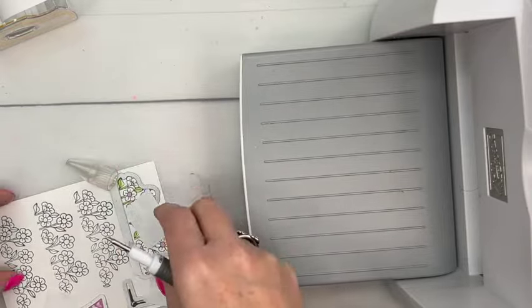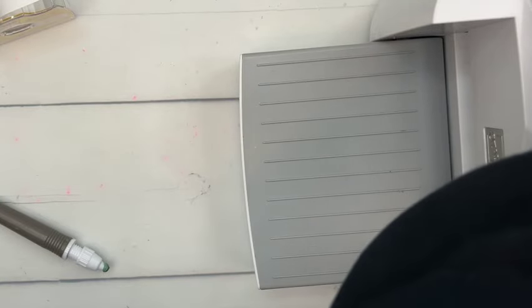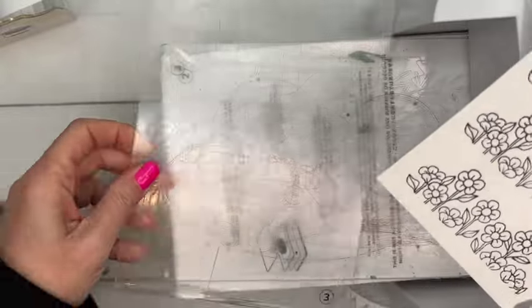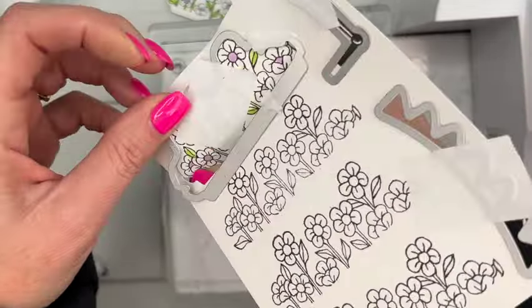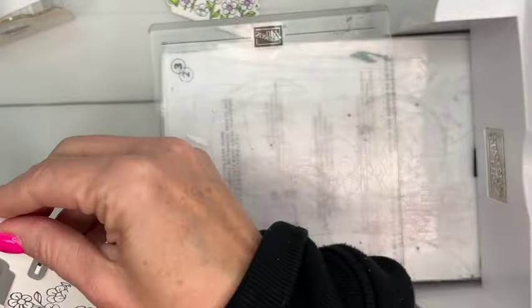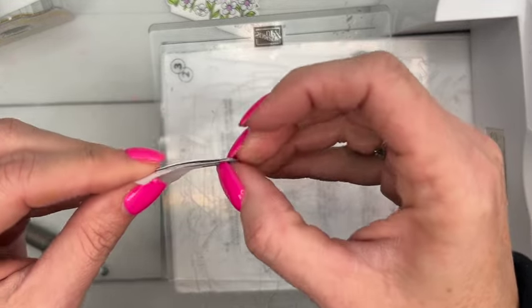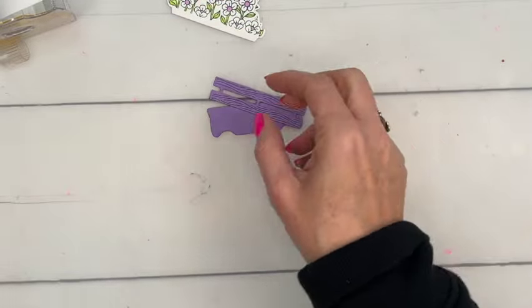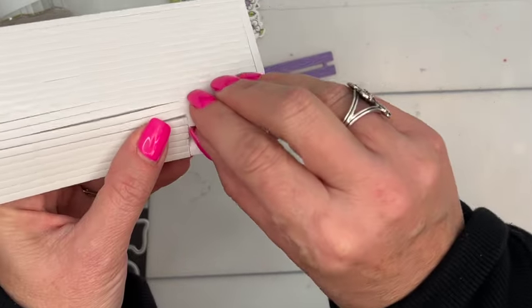Let's run our grass through, then run our stamped piece through the cut-and-emboss machine, making sure everything is still where it needs to be. I'm not going to cut the other flower sets out since I've already done them ahead of time. The post-it tape will just peel right off — isn't that great? Let's get our handle cut as well.